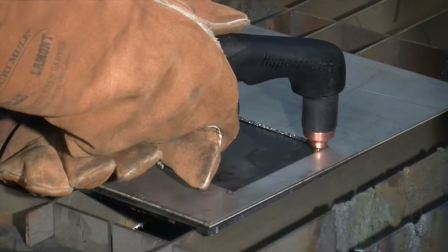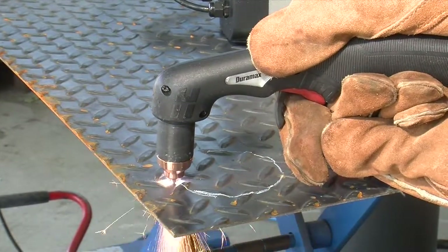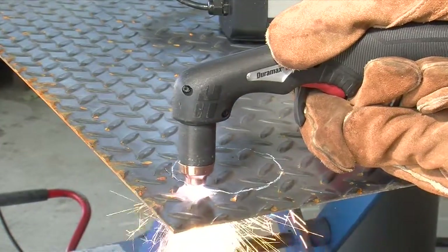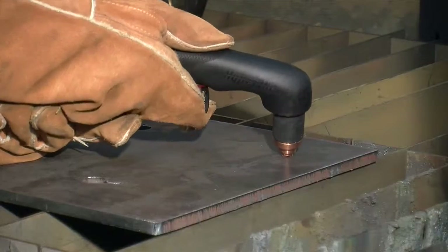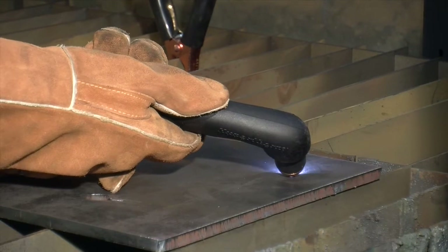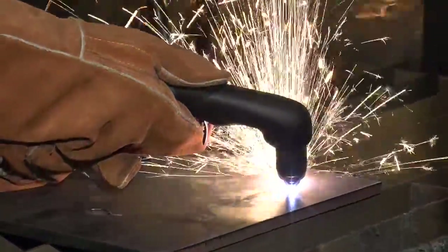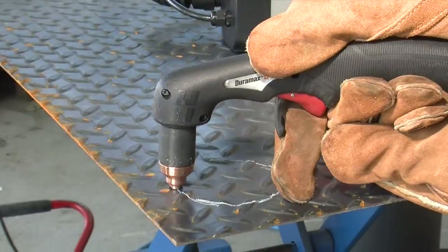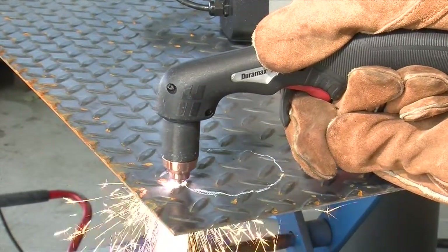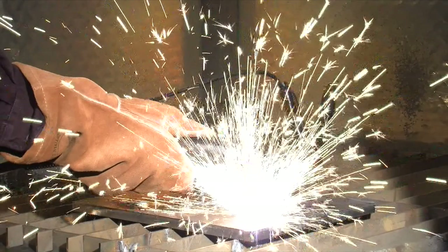Depending on the thickness of the metal being pierced, there are two methods of piercing. If piercing thin metal, hold the torch perpendicular to the workpiece and pull the trigger to transfer the arc. If piercing thick metal, hold the torch at an angle so that the nozzle is within 1/16th inch or 1.5 millimeters from the workpiece. Pull the trigger to start the arc, then slowly rotate the torch to an upright position. In both methods, when sparks are exiting from the bottom of the workpiece, the metal has been pierced and cutting can begin. To prolong the life of consumables, it is recommended that the second method be used to minimize damage to the consumables caused by molten metal blowback.